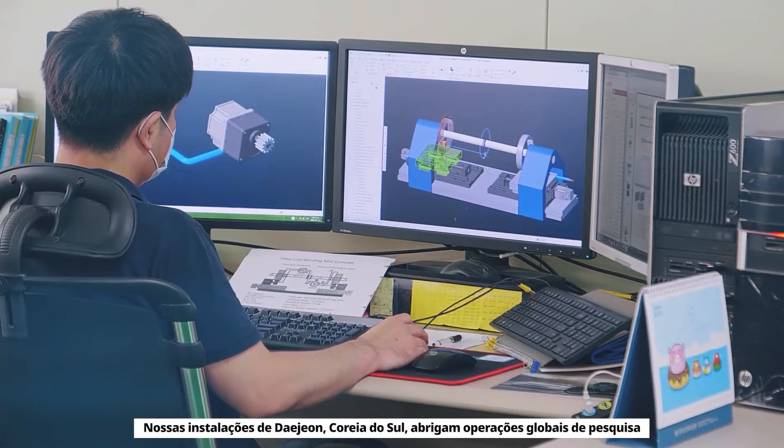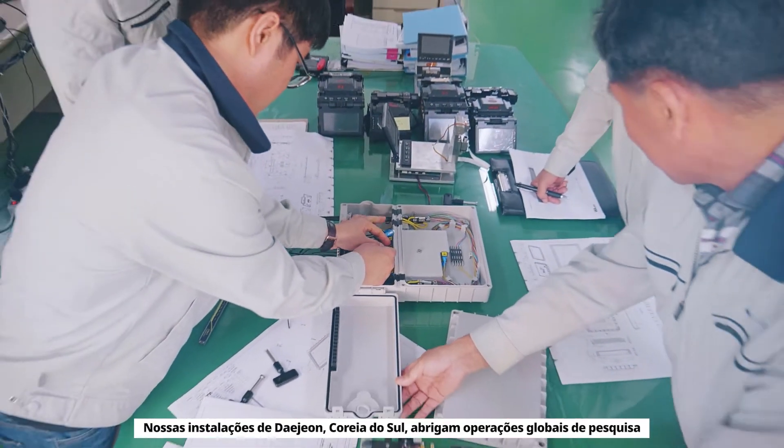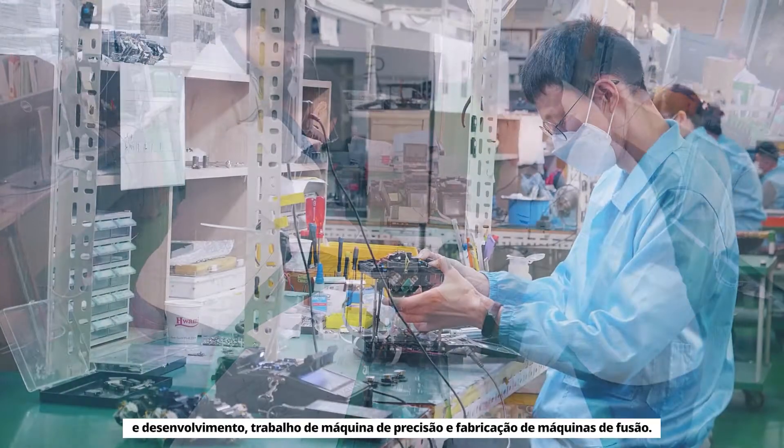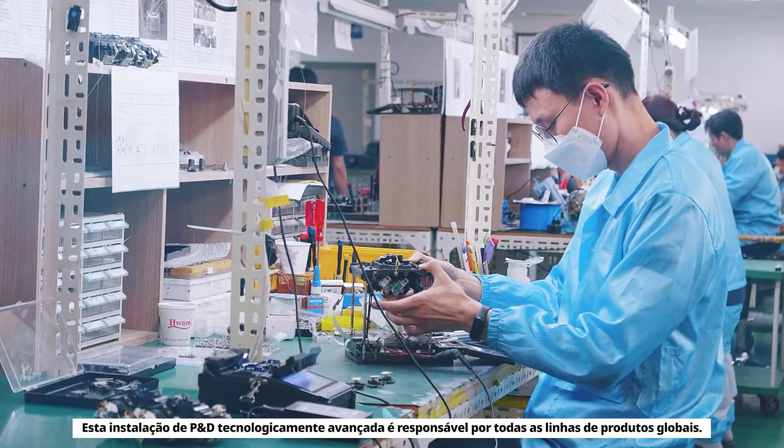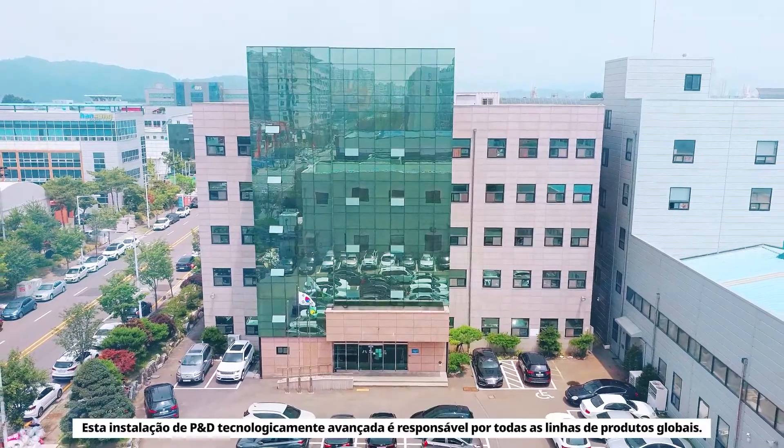Our Daejeon, South Korea facility houses global research and development operations, precision machine work and fusion splicer manufacturing. This technologically advanced R&D facility is responsible for all global product lines.